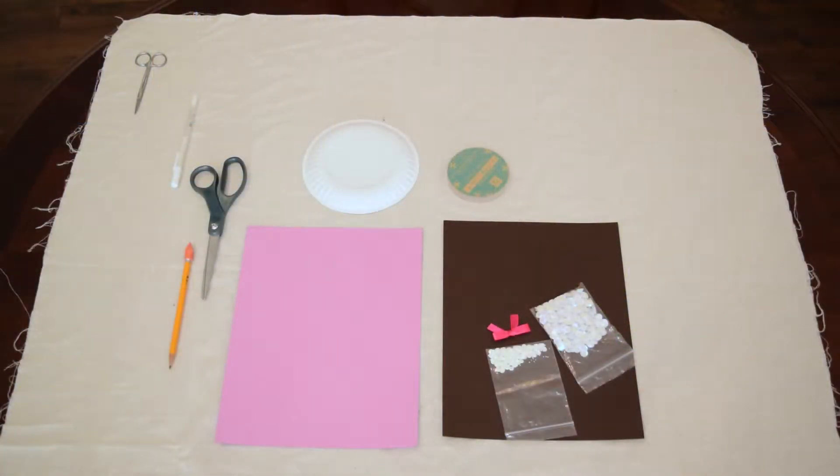To make the paper wreath, you'll need these supplies: colored cardstock, scrapbook paper, two circle shapes, sequins, ribbon, gel pen, and rhinestones.